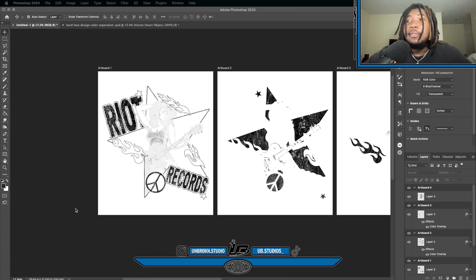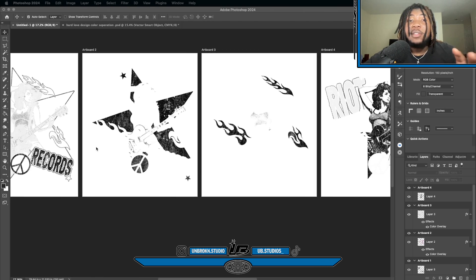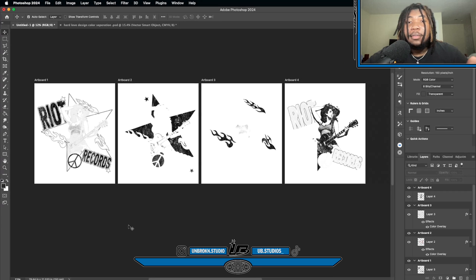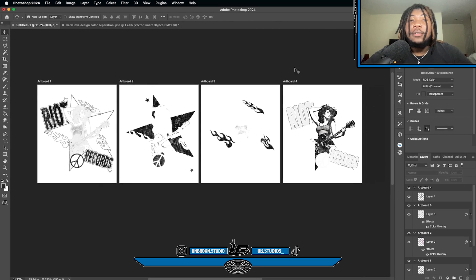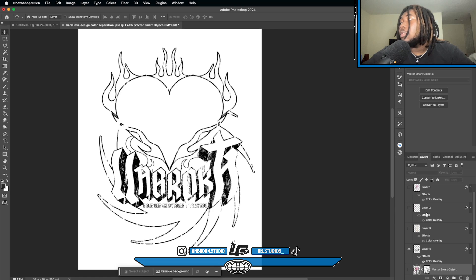So now all our color separations are laid out on artboards so you can see them individually. Imagine each one as a sheet of transparency paper — this is what it's gonna look like when printed. Each sheet will have a different color, and each sheet corresponds to a screen. Now you might be wondering: how do I put it all together on the actual shirt and make sure everything lines up? I got you — you have to make registration marks.